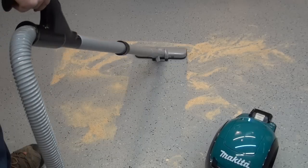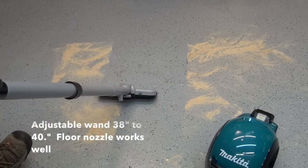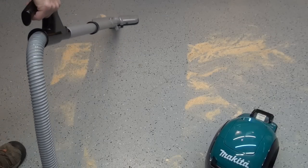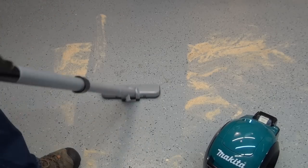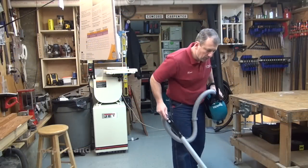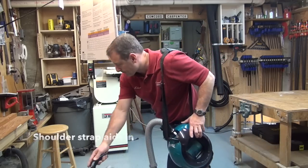It comes with a shoulder strap, a wand, a crevice tool, and a nozzle. I really liked the floor nozzle a lot. The wand is adjustable from 38 to 40 inches so that you're not straining and reaching. The shoulder strap is nice for portability, carrying, storing, and moving quickly and cleaning up.